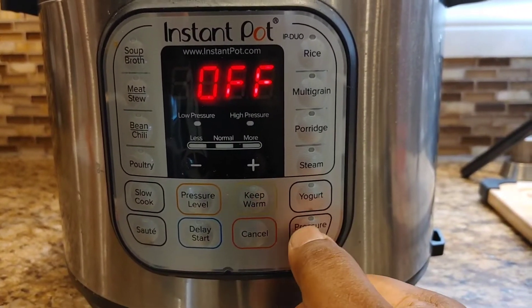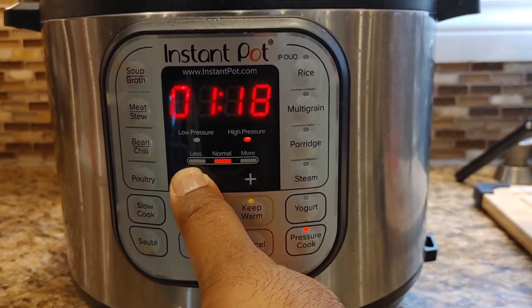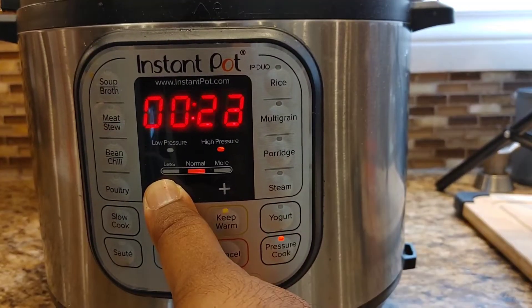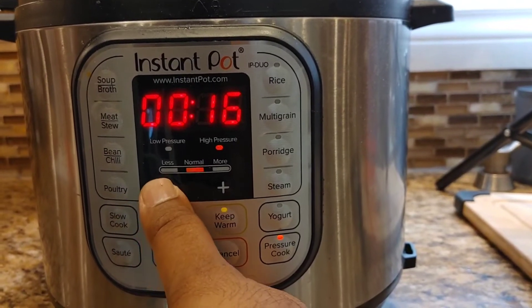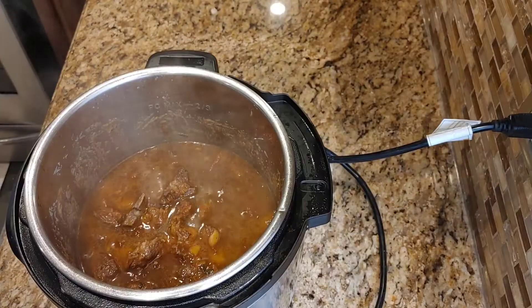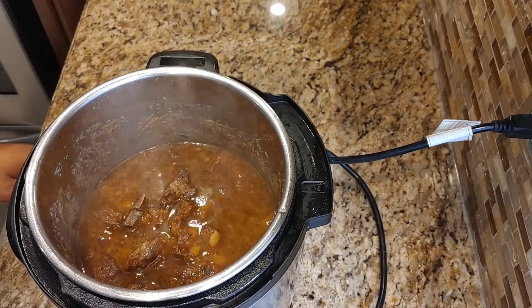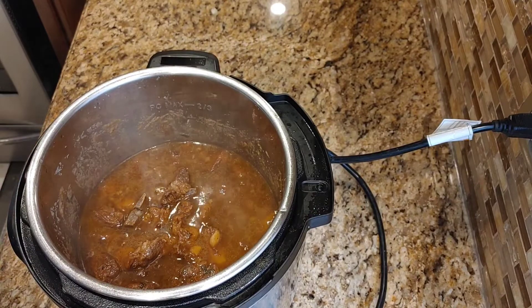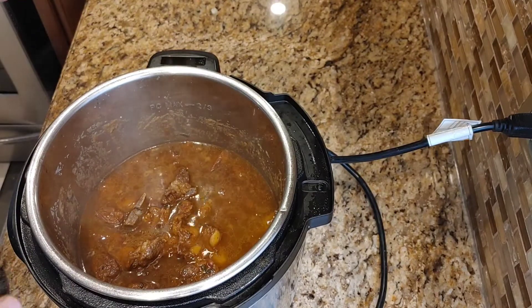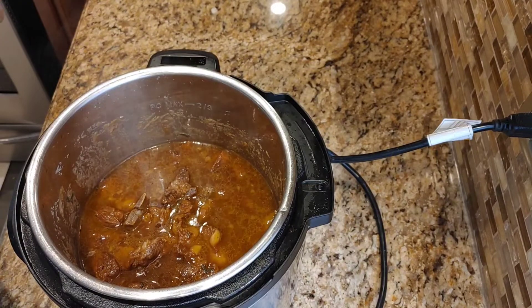Cancel the sauté, then pressure cook for 15 minutes with a 10-minute slow release. Once it's finished pressure cooking, put it back on sauté — it's basically done. All you need to do now is let the liquid dry down to the consistency that you want. I hope you guys enjoy!